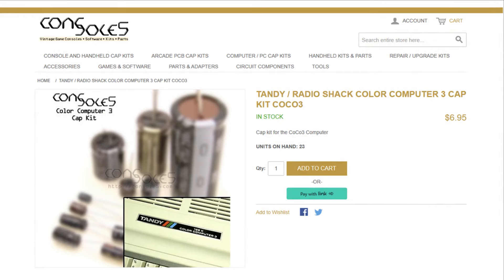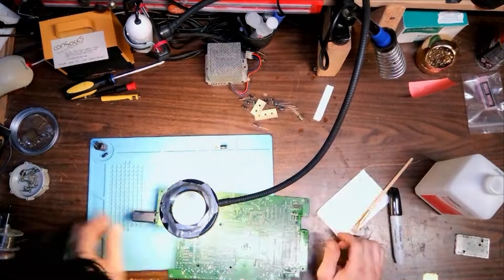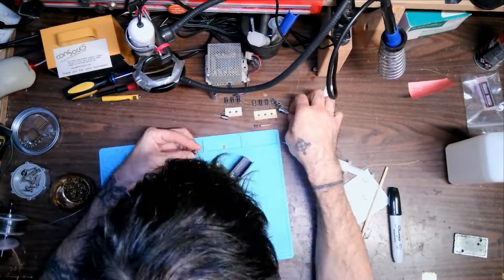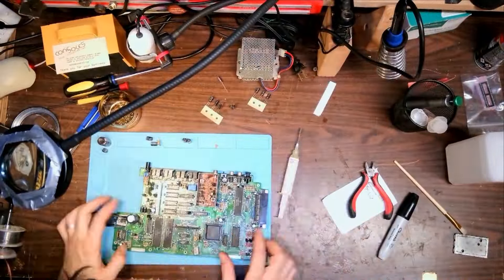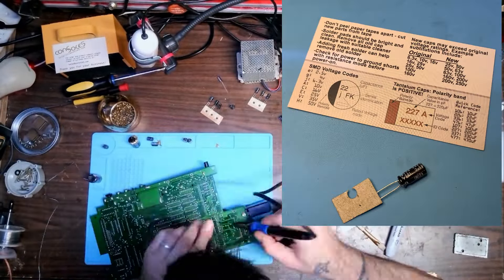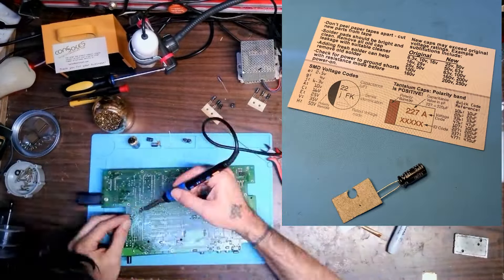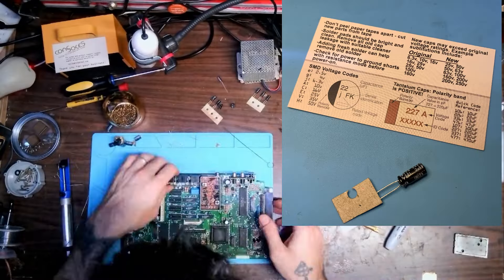While I'm at it, I'll also replace all of the electrolytic capacitors on the boards, because they're almost 40 years old — and why not? The process for doing this is pretty straightforward, but time consuming. Each capacitor is removed one at a time, and the holes are cleared of old solder. The replacement capacitor of identical capacitance and, at minimum, similar voltage is identified and selected from the bundle.